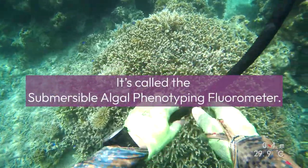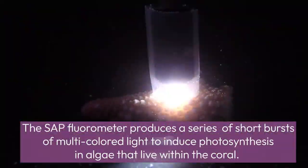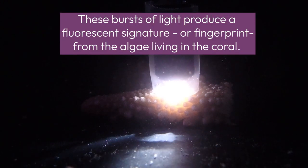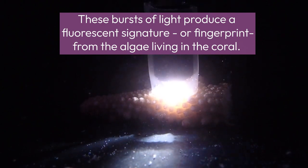It's called the Submersible Algal Phenyl Typing Fluorometer. The SAP Fluorometer produces a series of short bursts of multicolored lights to induce photosynthesis in algae that live within the coral. These bursts of light produce a fluorescent signature, or fingerprint, from the algae living in the coral.